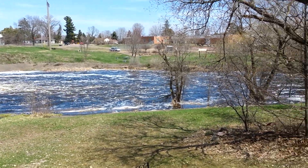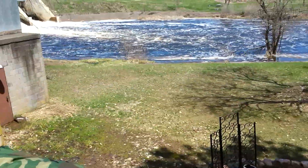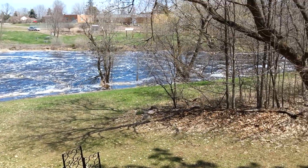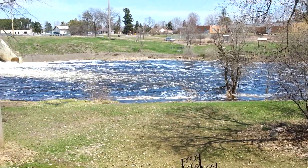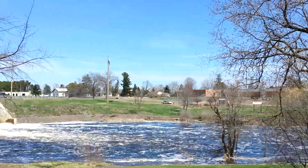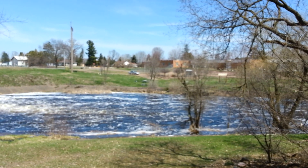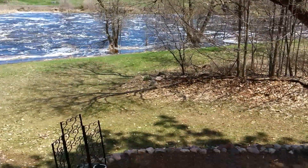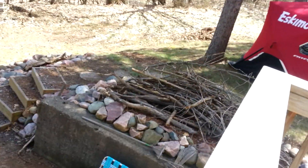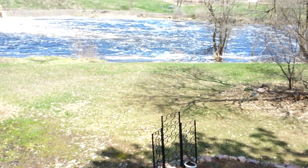Hey guys, how you doing today? Shawn here. I got a package in the mail today. I already did the unboxing because I couldn't do it one-handed, and my cameraman is in school. It's a beautiful day out, nice and sunny, clear skies. Looks like we got a guy across the river getting ready to do a little fishing. I got my fire pit area cleaned up yesterday and got some more brush hauled up for burning.